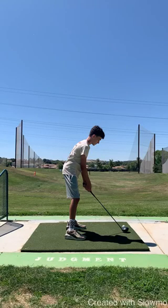Hey Edison, it's Coach Derek. Sure had a ton of fun with you out at WR Golf Camp this week. This week we focused on the five steps to the golf swing. Let's go ahead and take a look at yours.